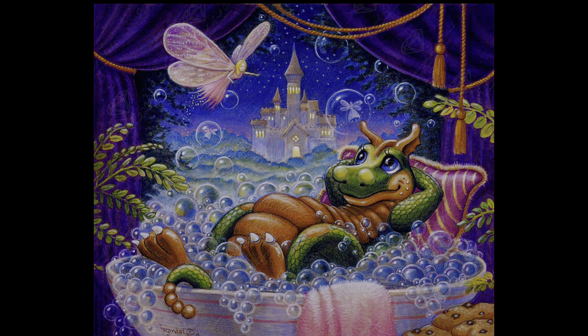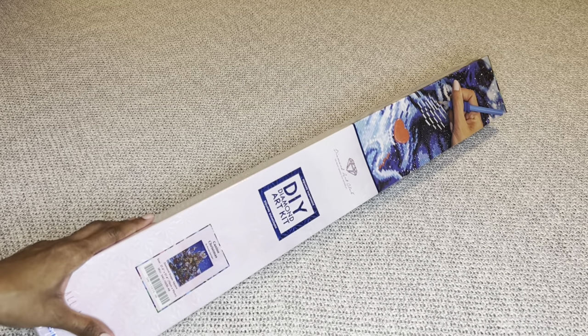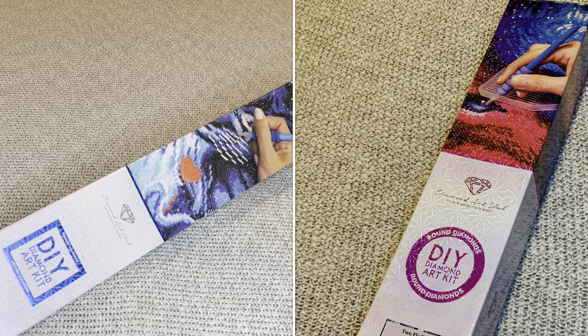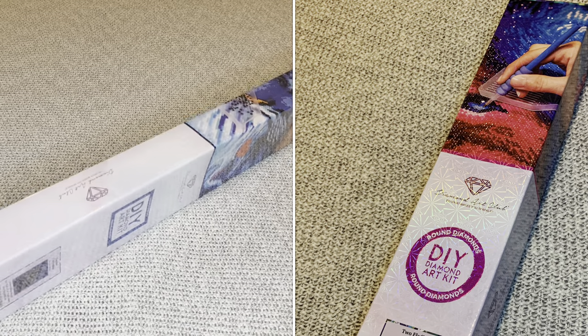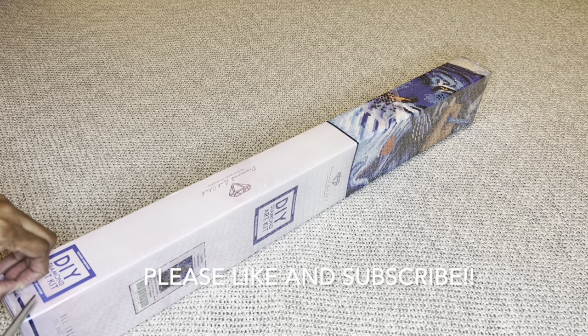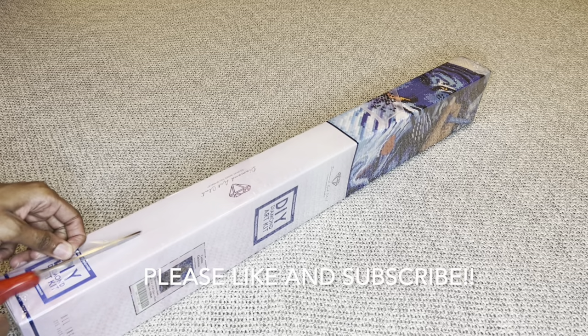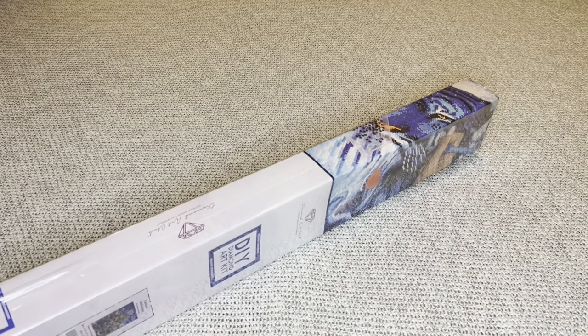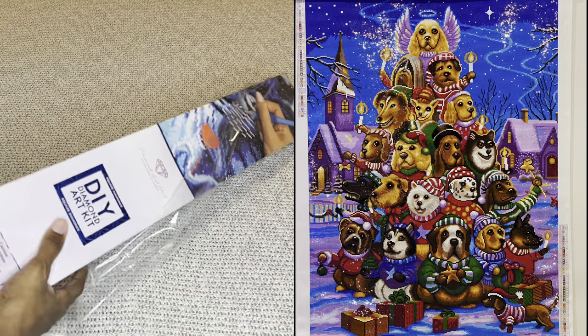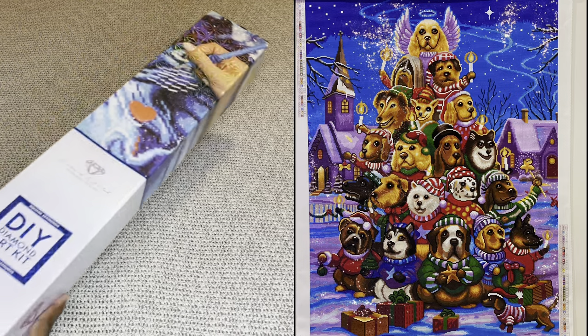With Diamond Art Club, if your canvas is a square it's going to come in this blue box — blue square, blue stripe. If it was wound, it will come in the pink box. Do any of you guys have this one? I love it — I saw it finished and y'all, it is so beautiful.